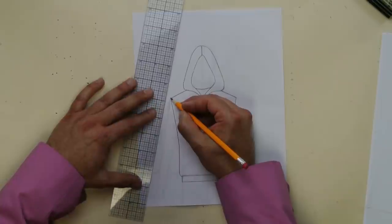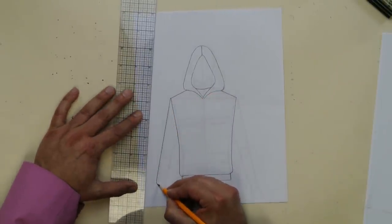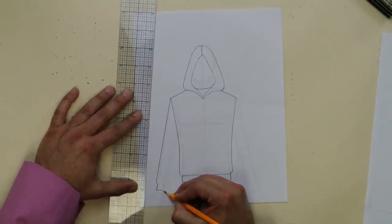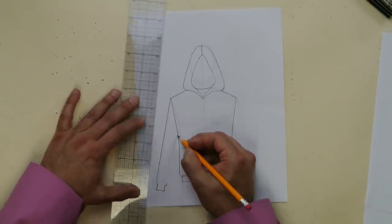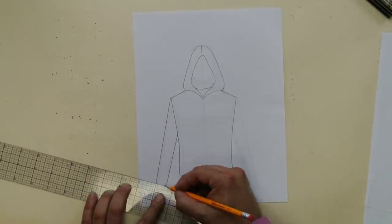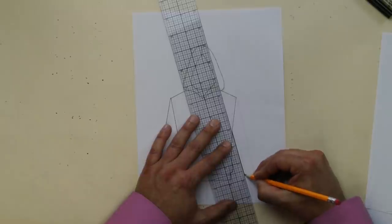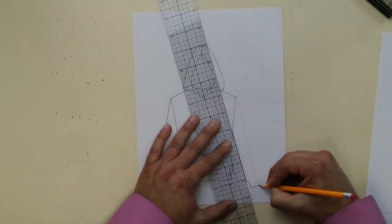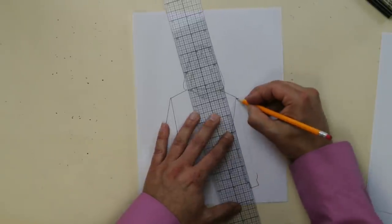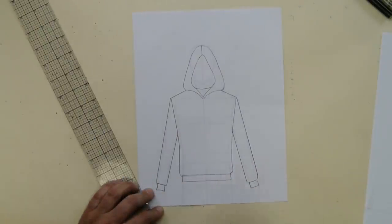Now do the arm — the sleeve — and do a little bit of a hook. Then your rib banding right at the cuff, like that. Then finish it off. Do the same thing for the other side: come down, and then finish it off.